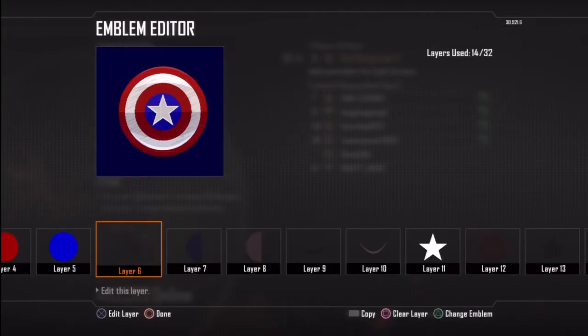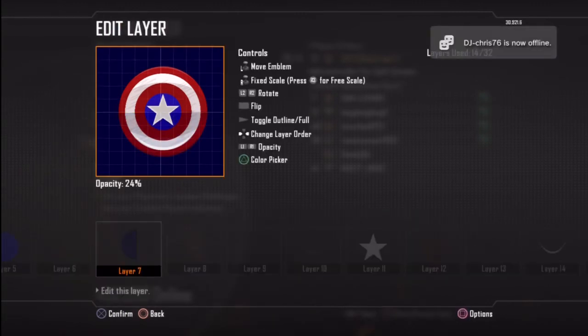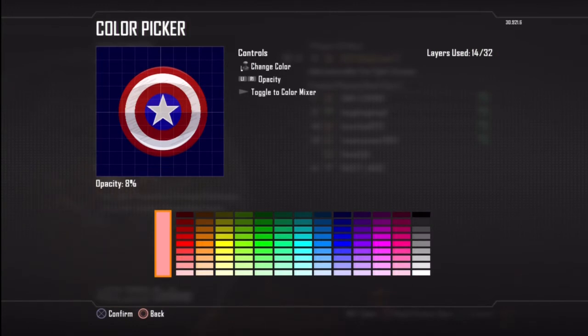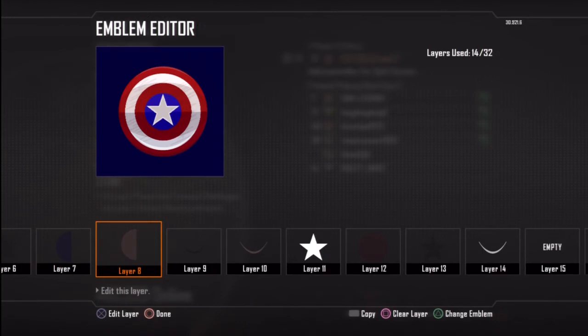Now on layer 7 and layer 8 I've literally used the half circles. This divides the two sections of the shield as you can see. On layer 7 I've gone with a nice dark blue colour, put it down to about 24% and just centralise that on the bottom there. Then again on layer 8 I've gone and used the light pink colour and put it down to about 8% so it's not too much.